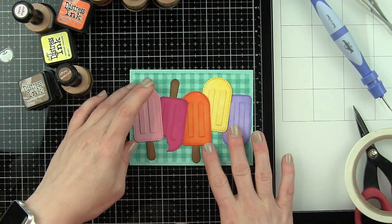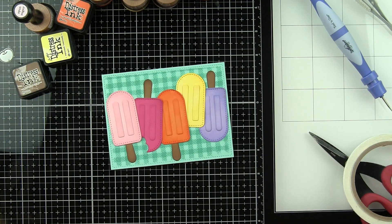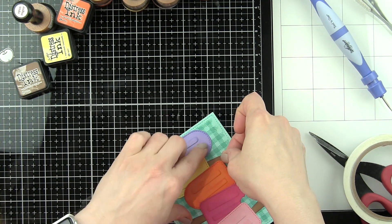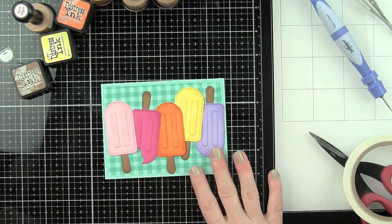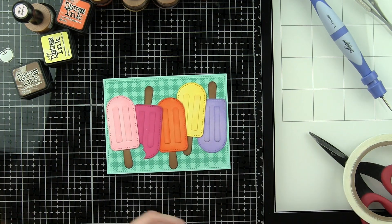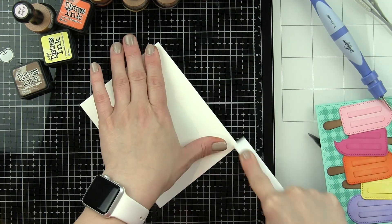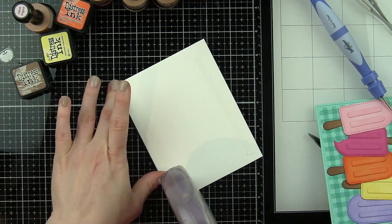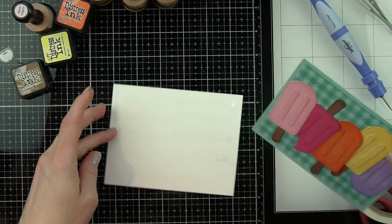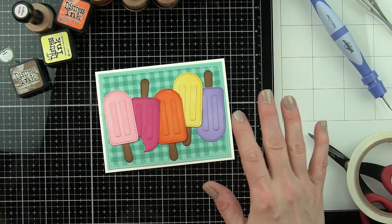Let's add the popsicle sticks to the remaining popsicles. I purposely put one upside down because I feel like that adds a little interest and fun to the design, especially with that little bite out of it. Now I want to layer my sentiments over the center of the design and attach this panel to a side fold card base — it's got a nice little white border all the way around.